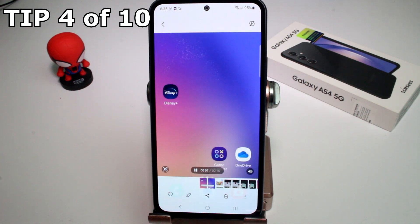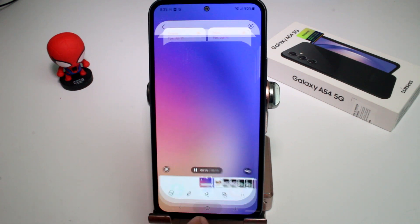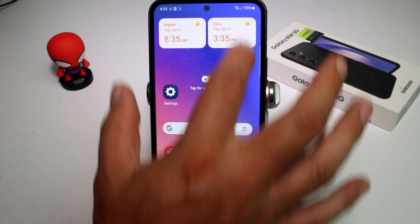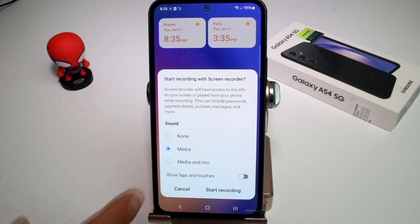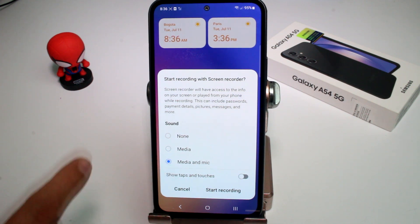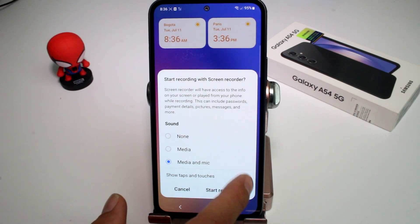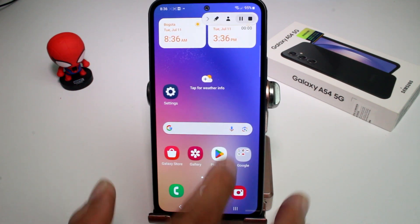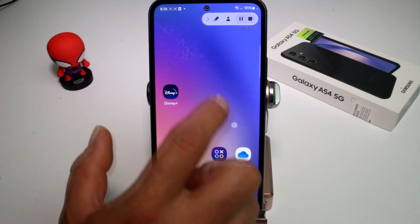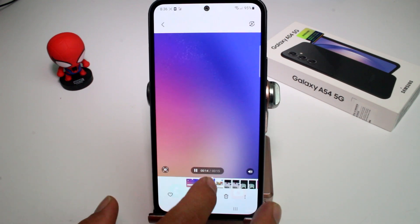If you made a screen recording and it didn't record your microphone sound, it may not be activated. When you start a video recording, pay attention to the audio setting — it may say 'None' or 'Media.' If you want to record your voice, switch it to 'Mic.' Media records phone sounds and Mic records your voice. You should also activate 'Show taps' if needed.